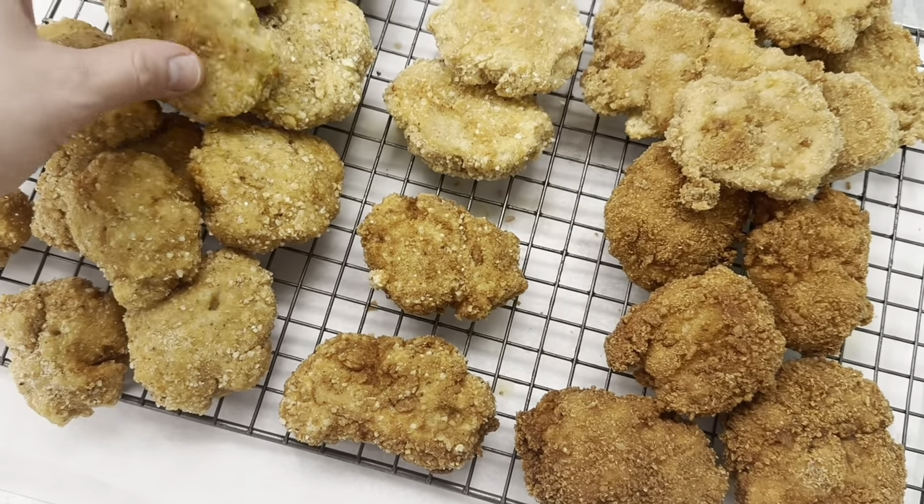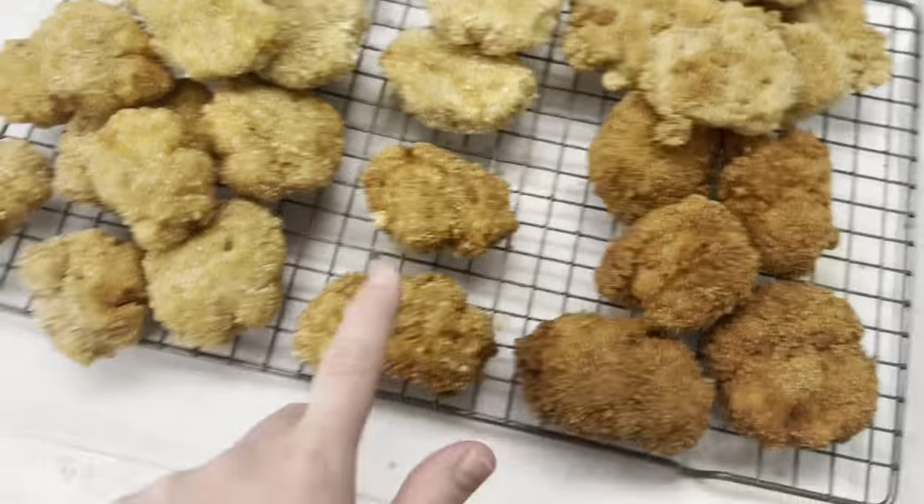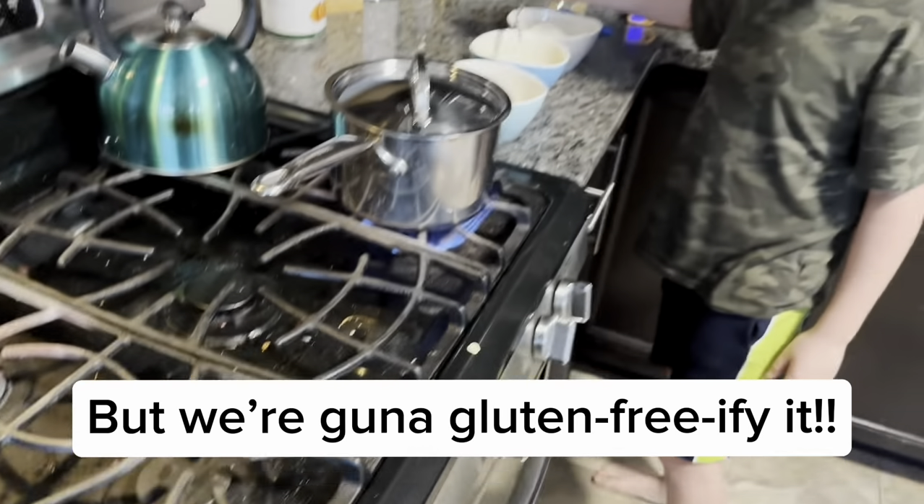Today we're making gluten-free dairy-free chicken nuggets based on a recipe we've been loving at home from the new Nick DiGiovanni cookbook. My kids are in love with these dino nuggets.